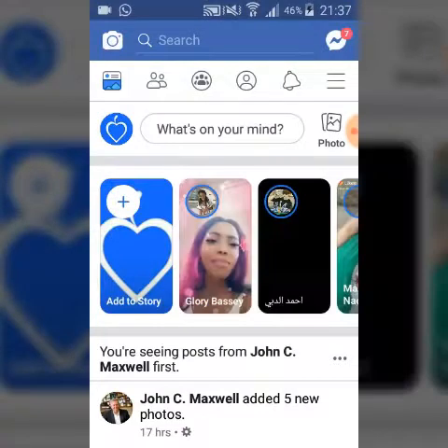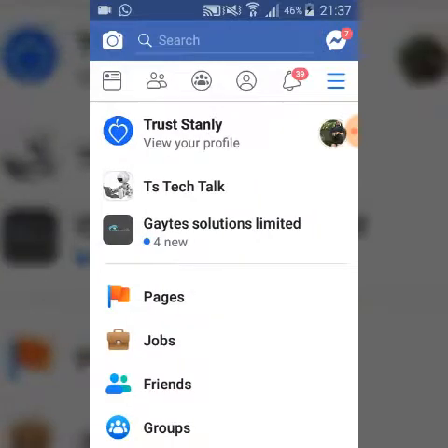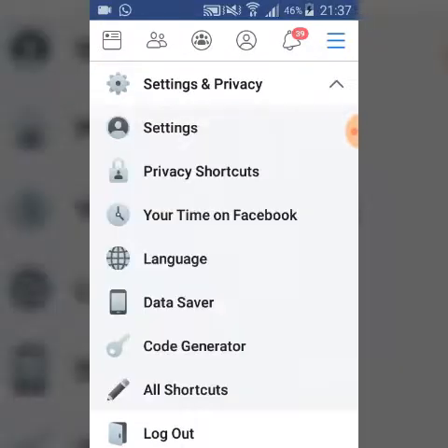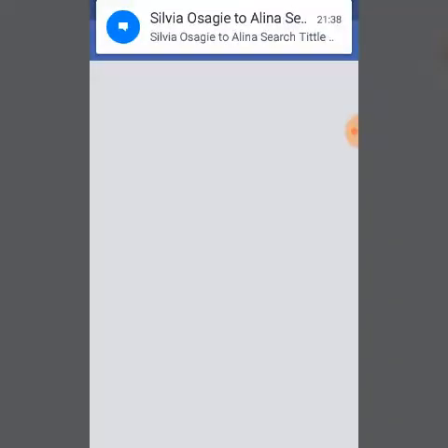To do this, open your Facebook application and make sure you are logged in. Notice on the top right-hand corner, after the bell icon, there is a menu button — go ahead and click on that. Once you've clicked on that, scroll down to the Settings area and click on Settings and Privacy, then click on Settings.